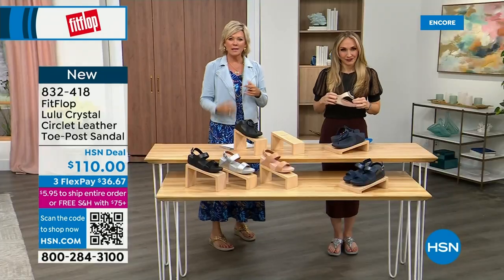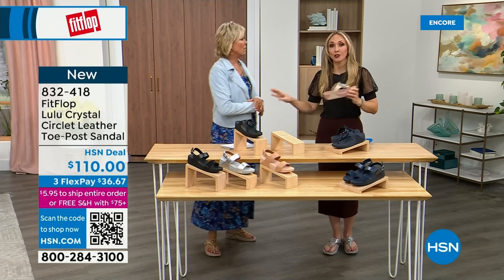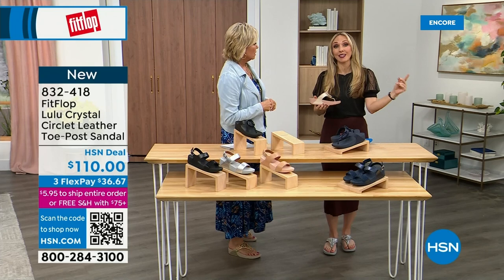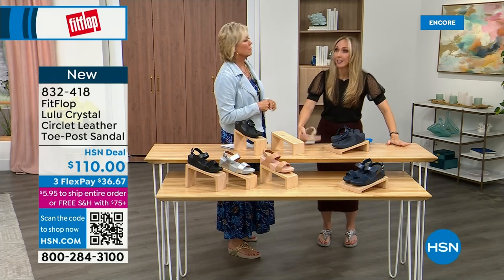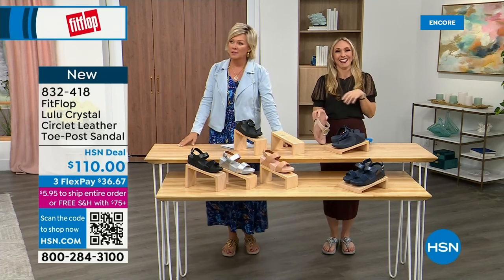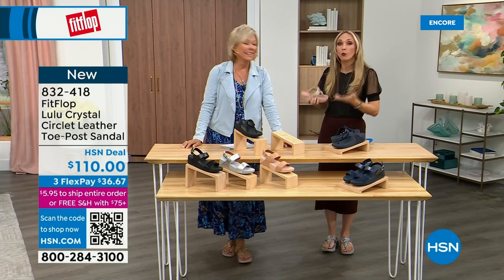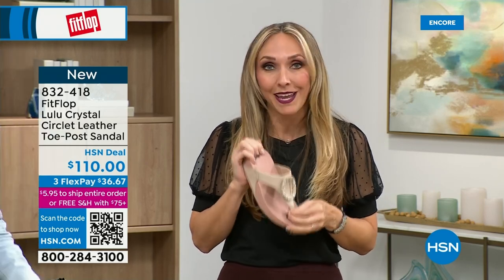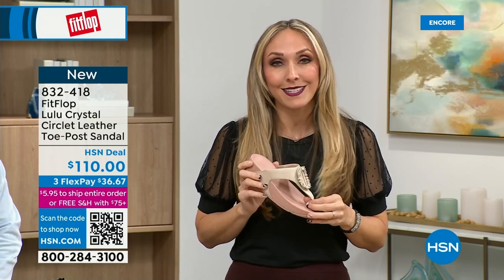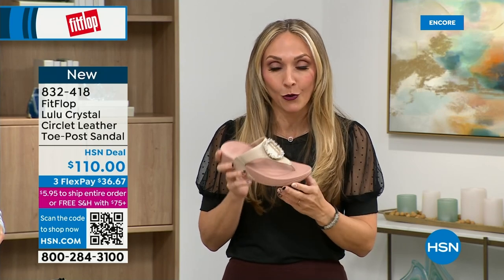I just turned 40 and I'm telling you, as soon as that clock struck 40, I was like, what is happening? Because you abuse your feet for so many years. You just wait. You don't drink enough water, you're cramming your feet into shoes you shouldn't, and after years of doing that, you pay the piper. The nice thing is now you don't have to sacrifice support and foot health for fashion anymore.